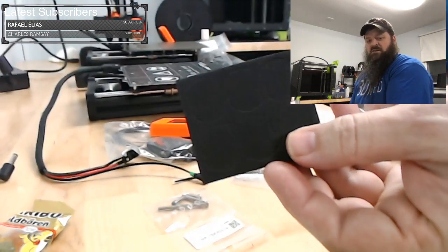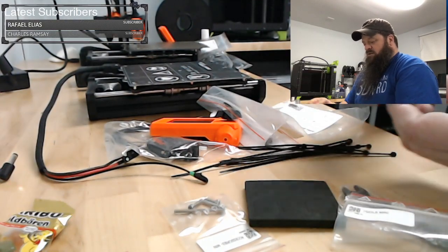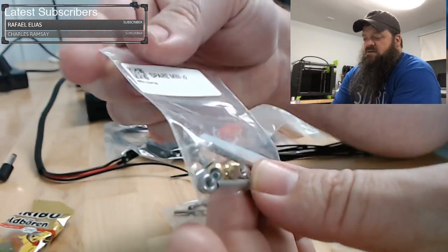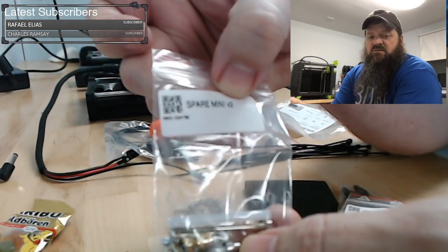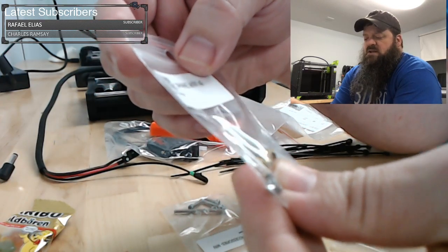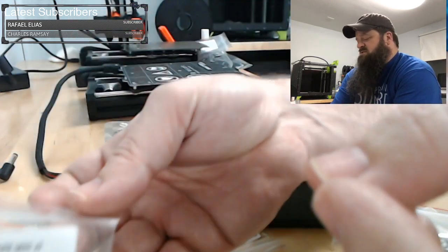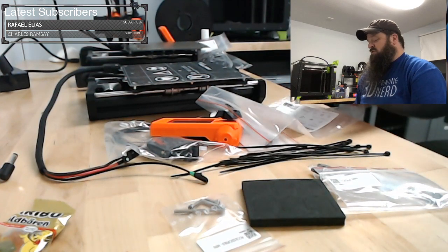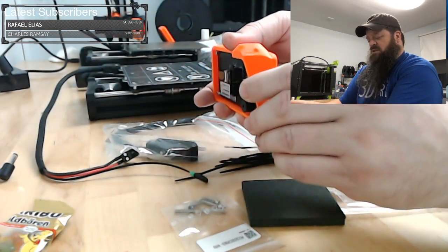These are the feet for the unit. This is the accessories bag — you should not need to open this, these are all spare parts for the Mini V2. They're calling it Mini V2; I guess they just changed the printed parts. I believe all they really changed was the printed parts and, of course, the button on the LCD. However, if you had a problem with your button, they would replace it for you.